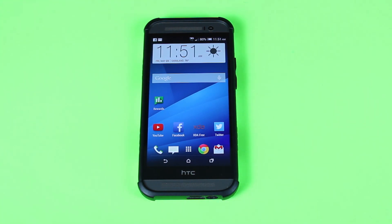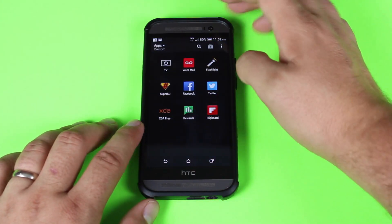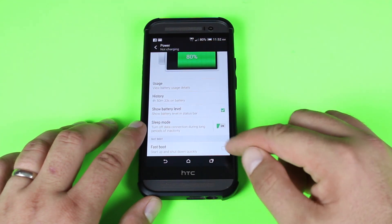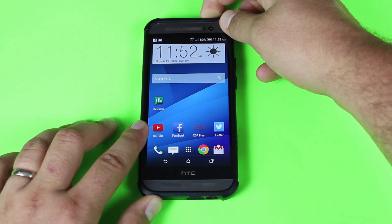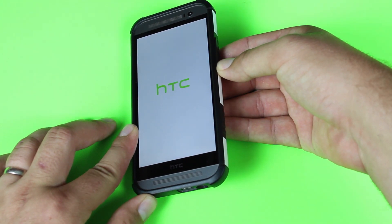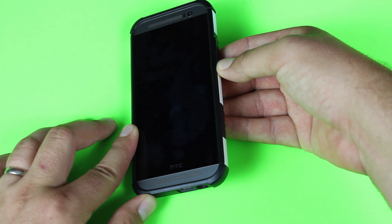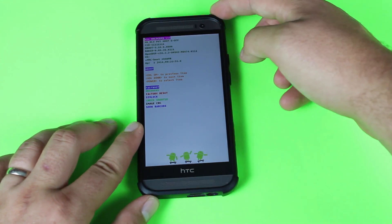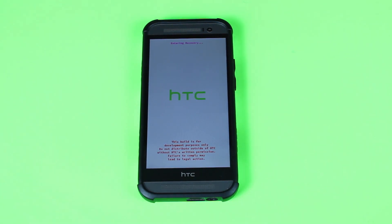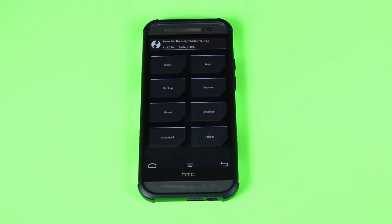Now we'll go ahead and install this ROM. All you'll need is the Clean ROM — I'll link to that in the description. You won't need any GApps because they are built into the ROM itself. To boot into recovery, go to Settings, then Power, and make sure that Fast Boot is unchecked. Once you've done that, restart and hold the Volume Down button. Alternatively, turn the phone off and power up while holding Volume Down to get into HBoot mode. From there, scroll down to Recovery and hit the Power button. Of course you will need a custom recovery like TWRP installed, and you'll need the bootloader unlocked with S-Off.